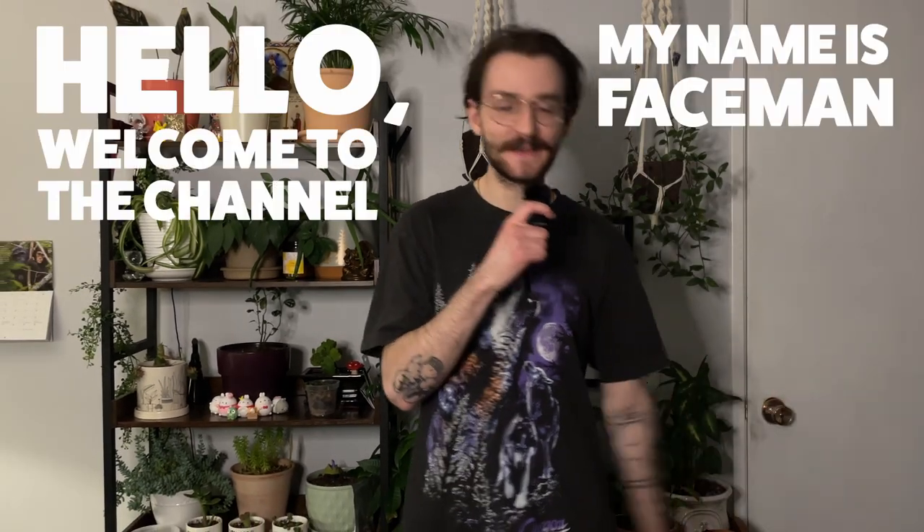Hello, welcome to the channel. My name is Faceman Art. I am a digital artist, except sometimes I'm not. And in today's video, I'm gonna be doing another fan art. I've just had this obsession with something over the last few weeks, maybe a month and a half at this point.